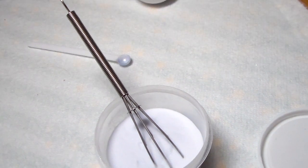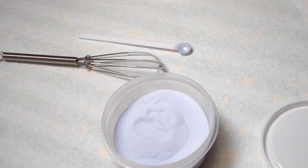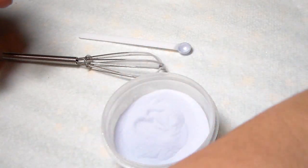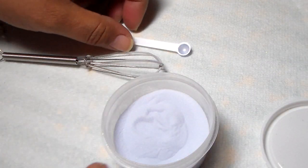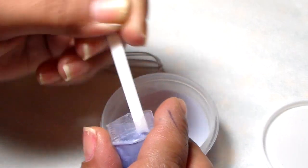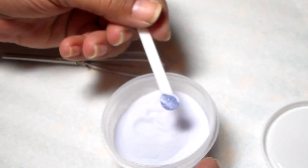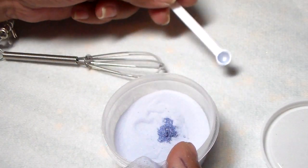Okay, I stirred it all up and you can see the color has changed — it looks like a light periwinkle color. You guys can't see the shimmer in it on camera but it's there. So I'm going to add another scoop. These are really tiny — that's not even a quarter teaspoon with two scoops, that's how tiny it is.